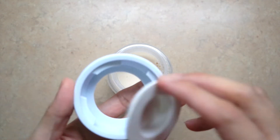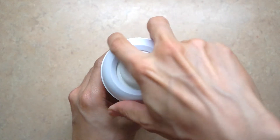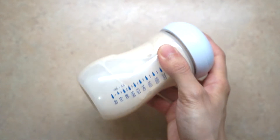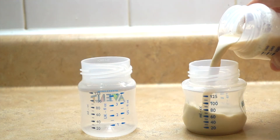Grab a collar ring, a nipple, and a lid. Shake well and transfer the milk into smaller baby bottles depending on how much your little one drinks.